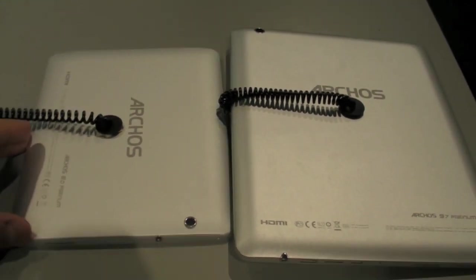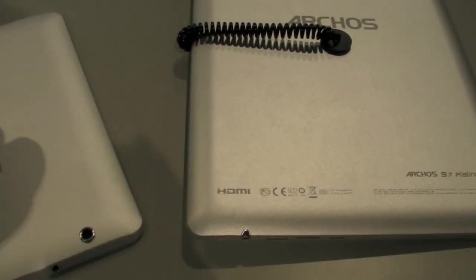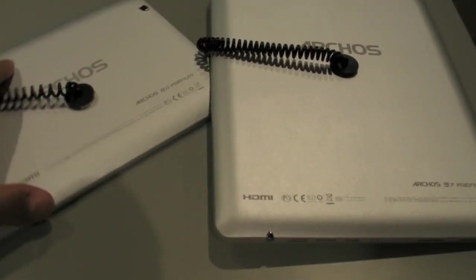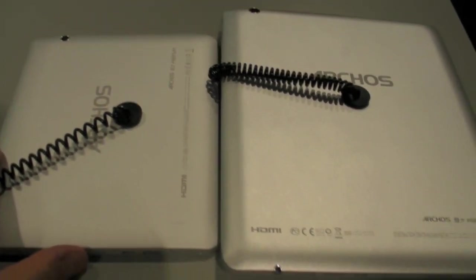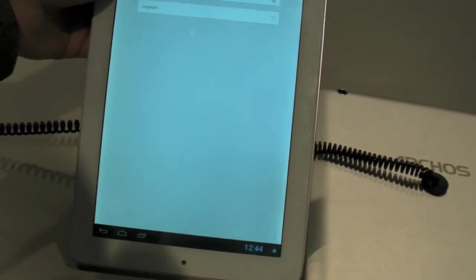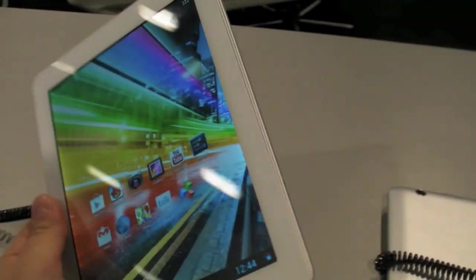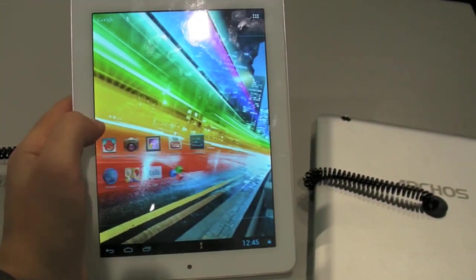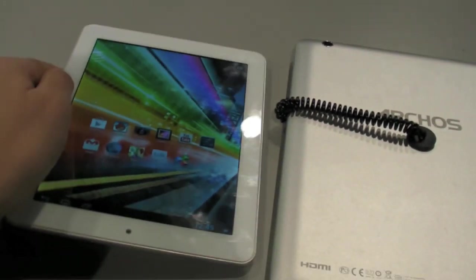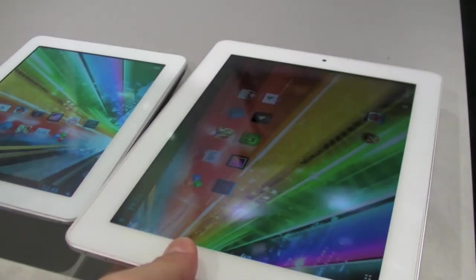These are two really nice devices, and what you'll notice about both of them are the displays. The 97 Platinum PEX has a Retina quality display — 2048 by 1536 resolution. The 80 Platinum PEX is slightly lower at 1024 by 768 resolution. Both of these tablets are really nice devices, really well-built quality products from Arcos — definitely a step up from what we've seen from the company in the past.